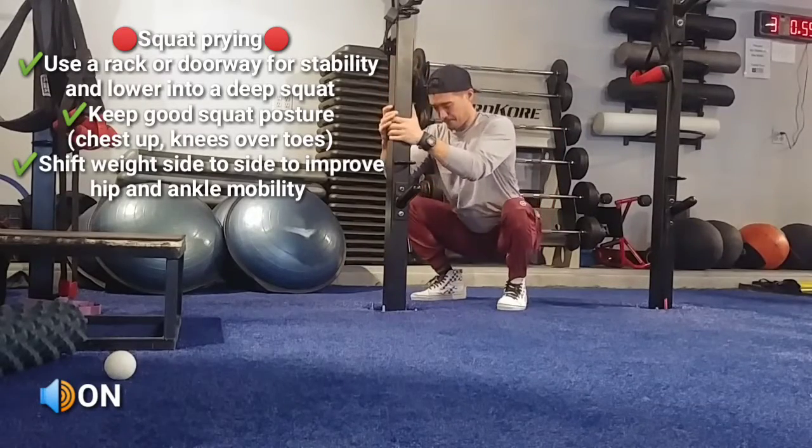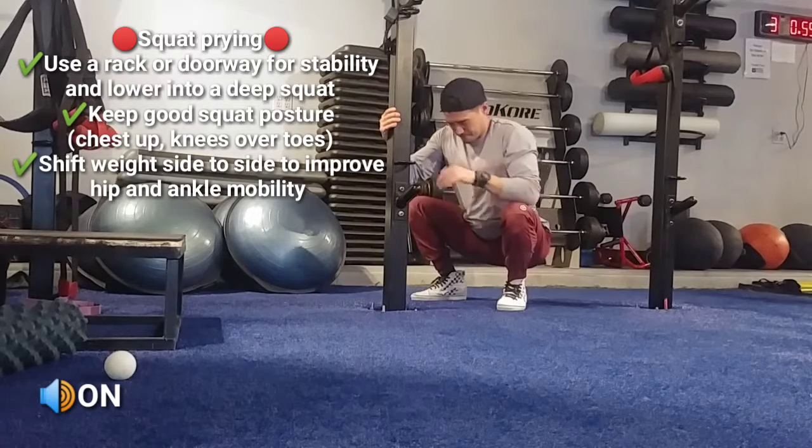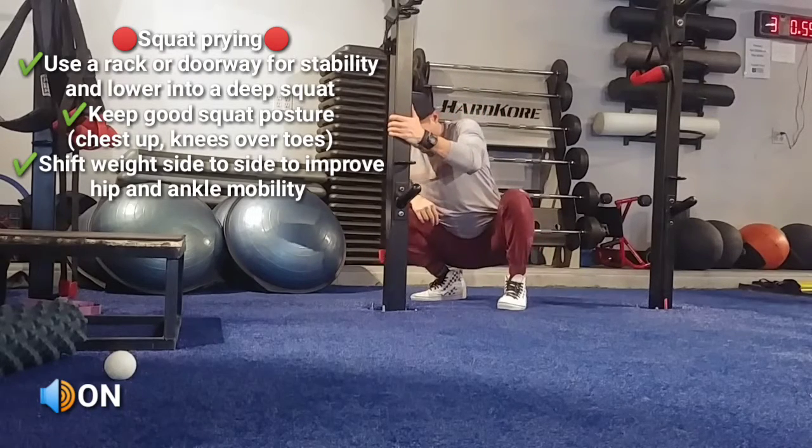Squat prying is great for improving squat mobility in your deep squat. Start by lowering yourself into a deep squat while grasping onto a rack or doorway.